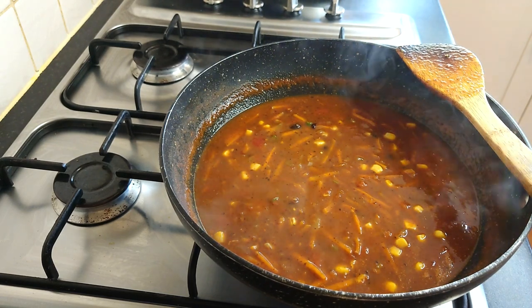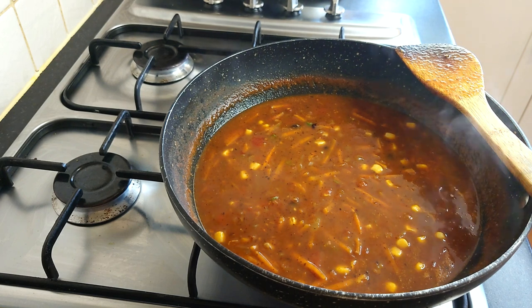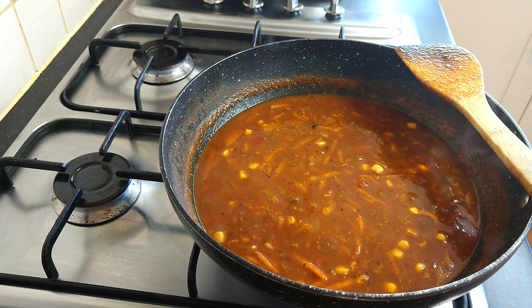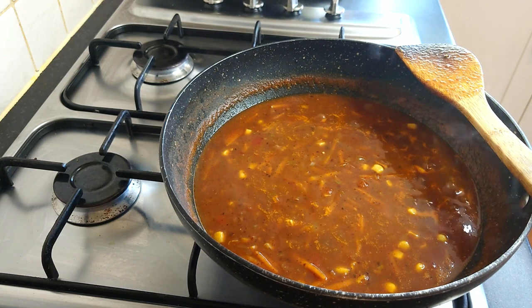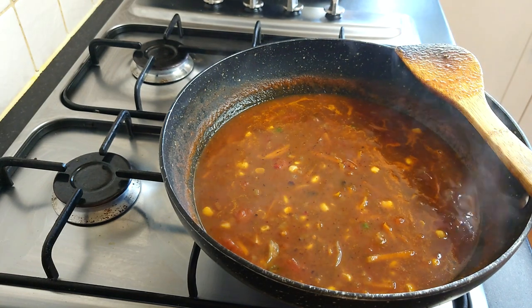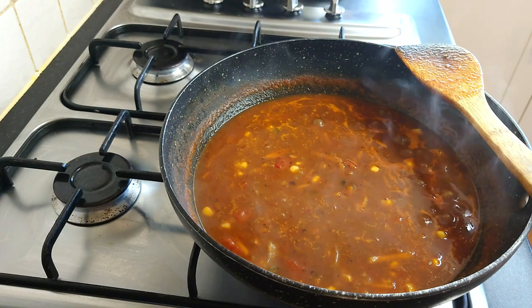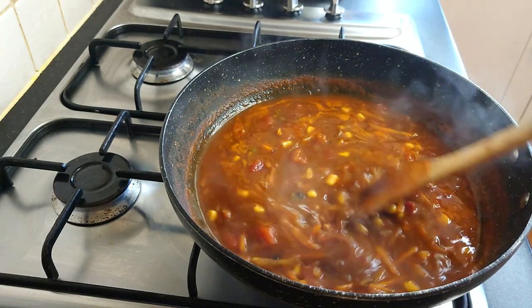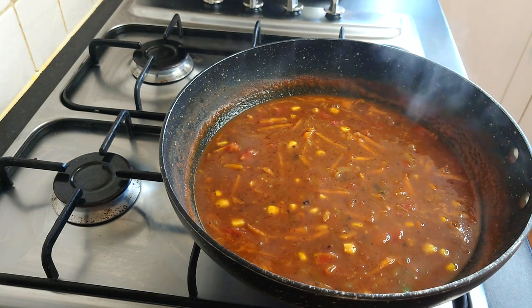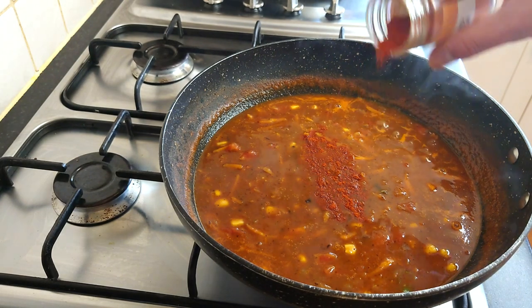I'll probably keep it on simmer for about half an hour, then turn it off and let it thicken, and warm it again for dinner this evening. So there you go — that's my take on southwestern black bean soup. It's full of nutrients, it's full of delicious flavors and textures. Let's just have another little taste — mmm, oh yeah that's beautiful! Absolutely full of flavor. I can taste the black beans, the sweetness of the corn and the carrot, definitely the tomato, and the smoked paprika. For us personally, probably a little bit more smoked paprika — I do love that smoky flavor.